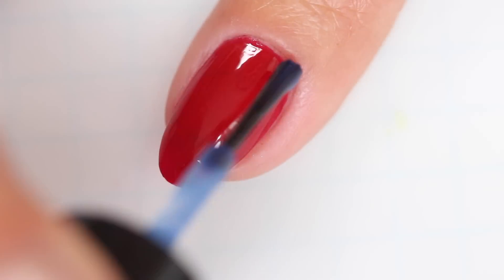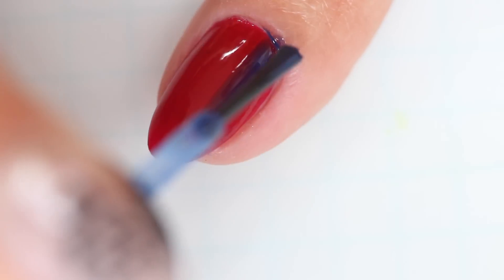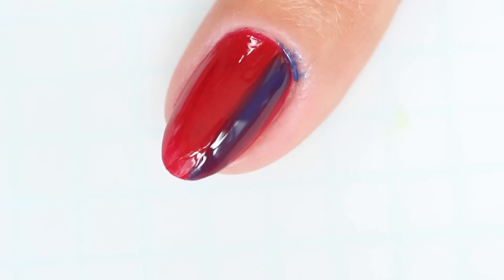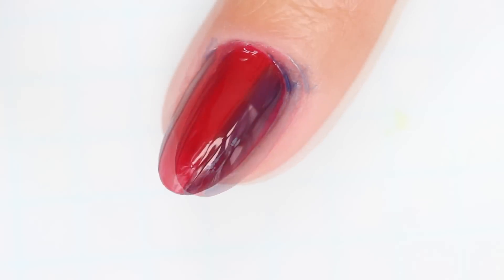Now take JinSoon's Blue Iris and paint two vertical stripes. I like to align them so they're not quite centered to add a little interest to the nail. This is really the perfect polish for the plaid design because it's a jelly finish, and that will allow us to build color where we need to.